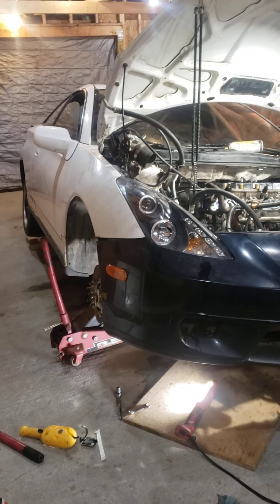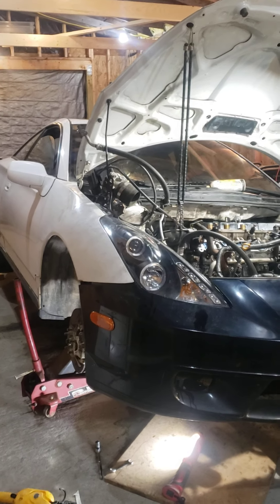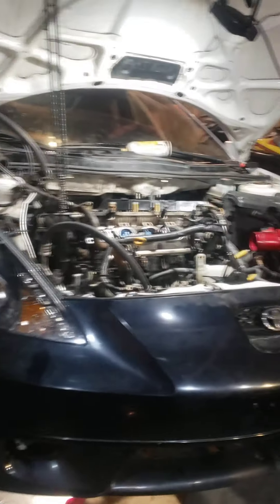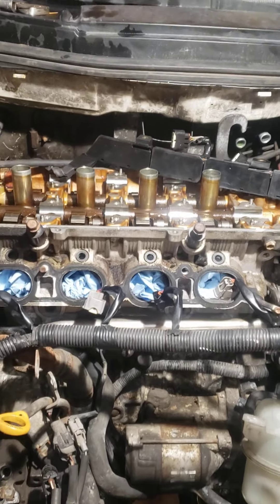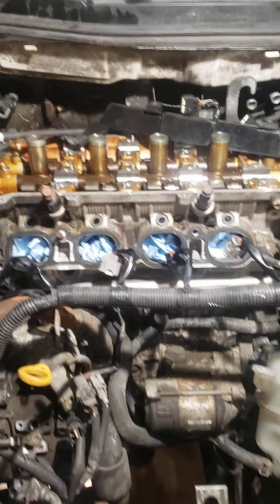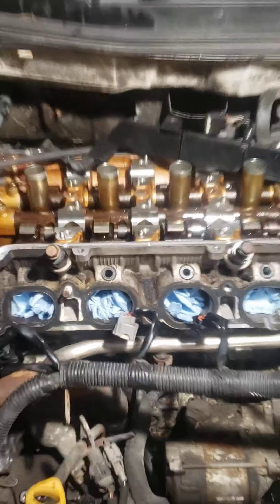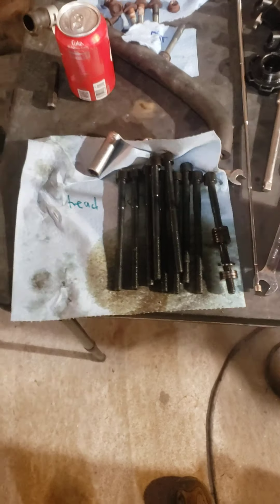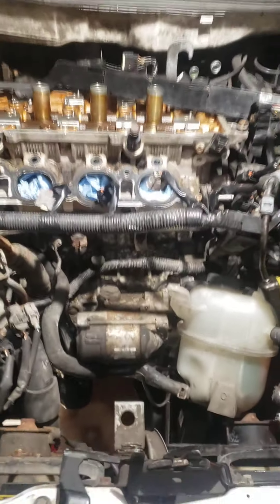This is part two of the video about removing the head off a 2000 Toyota Celica GTS. I ran into some problems. I got everything done from the first video, got those head bolts out — they're pretty long. I suggest you replace them even if they're in good shape. I went to try to take the head off and managed to get it to lift a little bit.